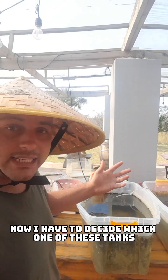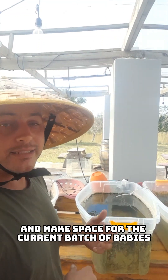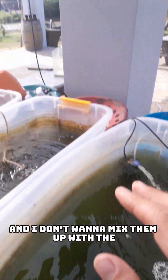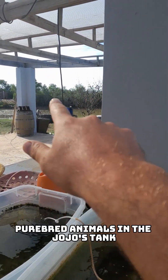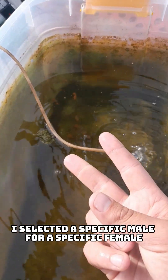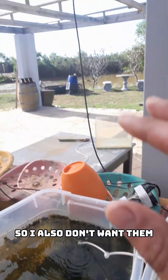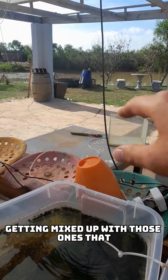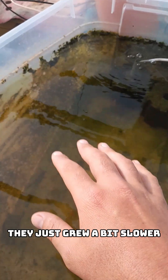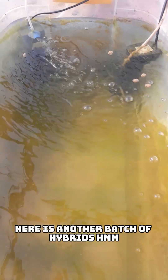Now I have to decide which tank I'm going to remove the current inhabitants from and make space for the current batch of babies. In this tank I've got hybrids and I don't want to mix them up with the purebred animals in Jojo's tank. With these ones, I selected a specific male for a specific female and they've turned out pretty well. These ones are part of the same batch — they just grew a bit slower, so I removed the bigger ones so it doesn't negatively affect their growth. Here is another batch of hybrids.